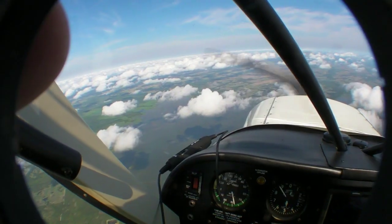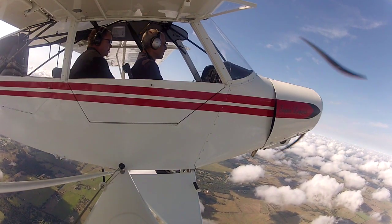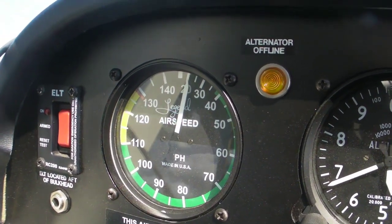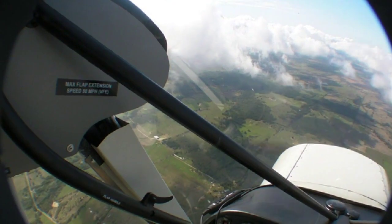Stalls take some doing because the airplane is so docile. As you can see, the airspeed indicator dipped to below 30 mph indicated before we felt the slightest buffet. Even then, Legend's Darren Hart told us that the tail stalls first, not the wing. Throughout this maneuvering, pitch forces remain relatively consistent with no need for big trim excursions.